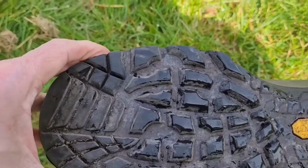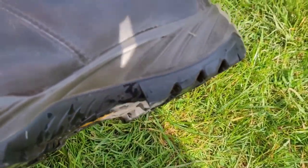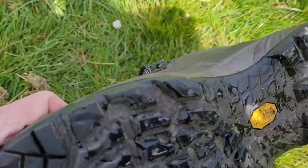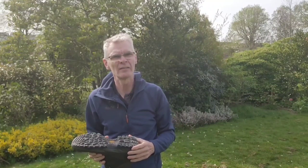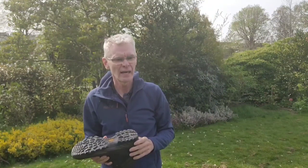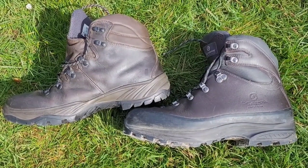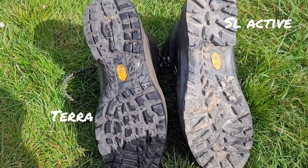Let's have a look at some of the features of the boot. First of all, the sole. The sole is a Vibram sole, which is one I typically always look for — a high quality sole with reasonable wear. The lugs are average depth, which means grip is reasonably good, but on very rough and very muddy ground you could do with slightly deeper tread. Scarpa do make boots for those conditions; I've got a pair of Scarpa SL Actives that have a more aggressive tread and are generally more hard-wearing.